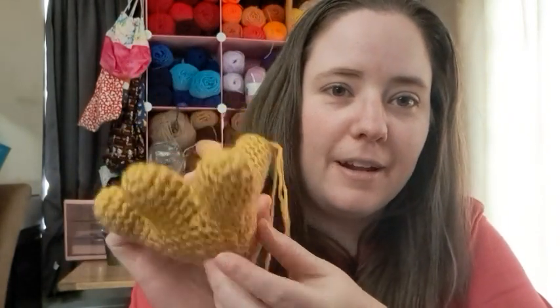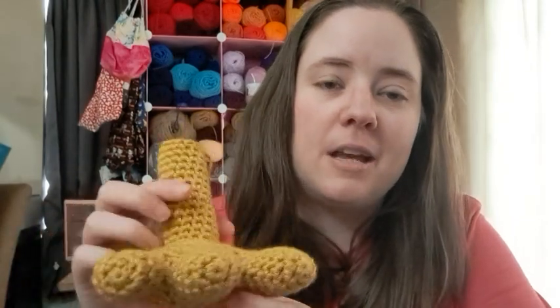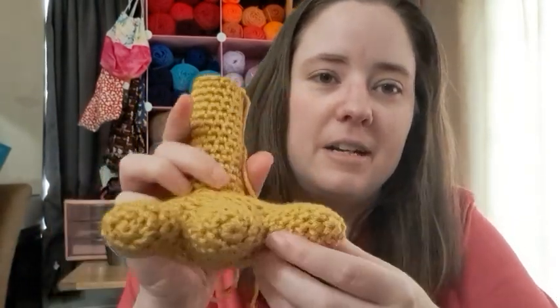I pulled out some yarn — this is the only chicken leg color I had. I love this yarn, it's Sun Gold. I started making the chicken leg and I'm pretty proud of it so far. Look at it — it's one piece so far, well it's multiple pieces but put together to make one piece.